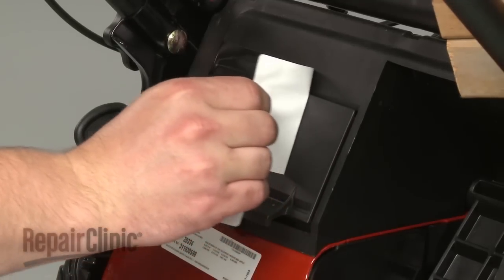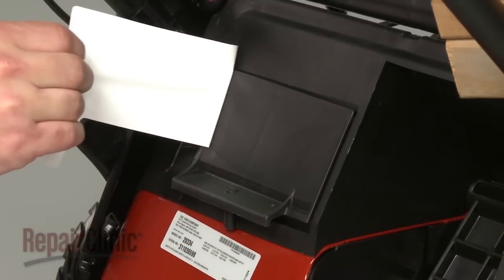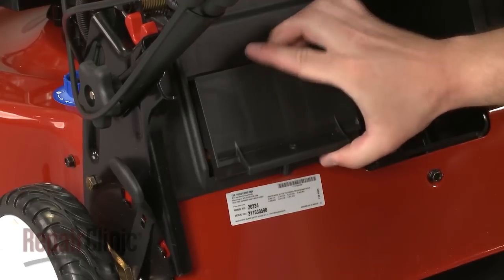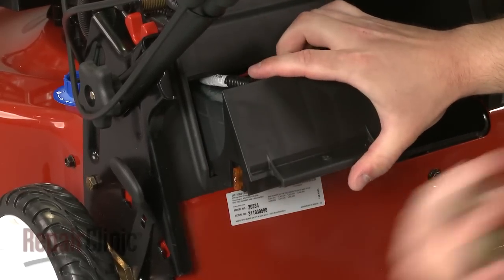If applicable, peel off the sealing tape. Slide the housing out to access the fuse and pull the old fuse out.